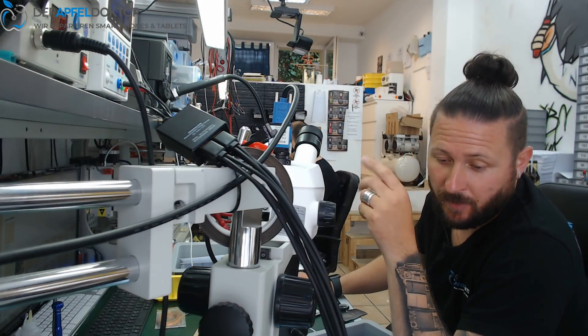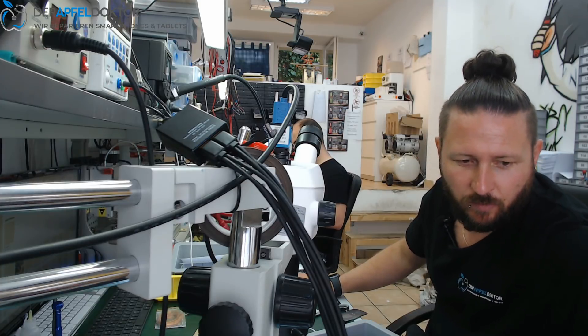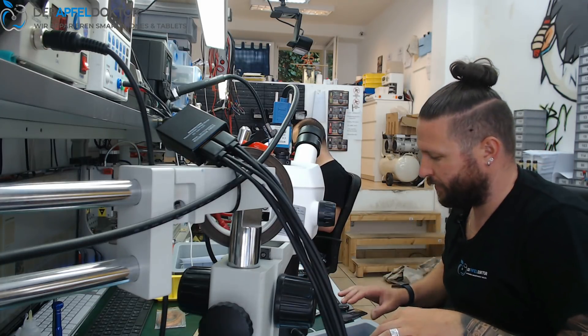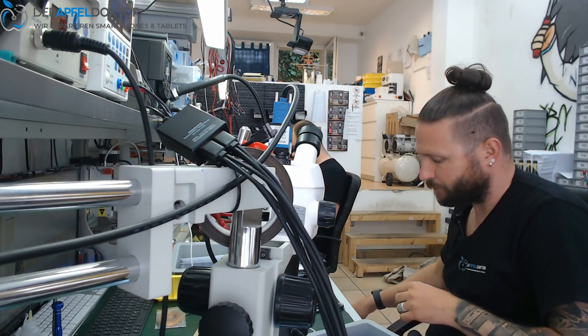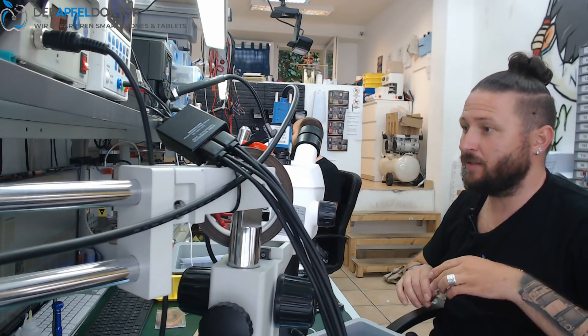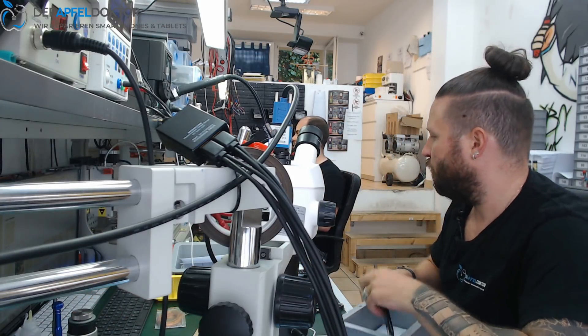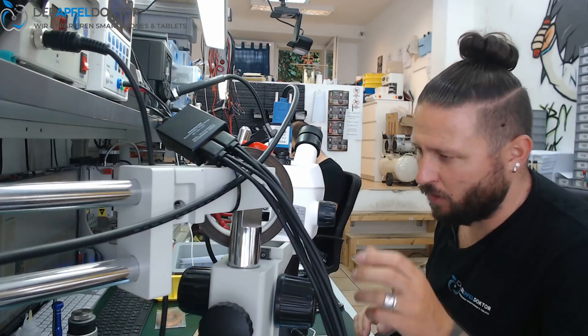ApfelDoctor Germany, my name is Ben and today we do a repair together — iPhone 7 Plus with no boot, no function. The customer needs his important data, so he mailed it in and we will have a look at what is going on with this device.